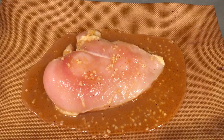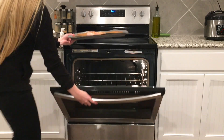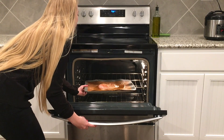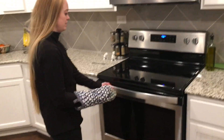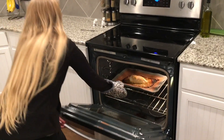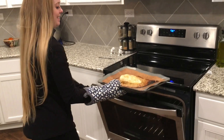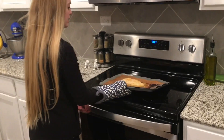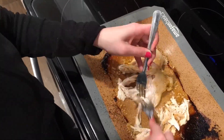We've got our chicken in the marinade right here on this pan, and we are just going to pop that in the oven for 20 minutes and bake it at 400 degrees. And as always, we are going to shred our chicken to stretch it and make it go a little farther.